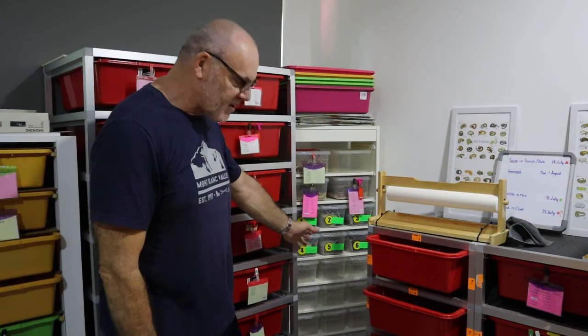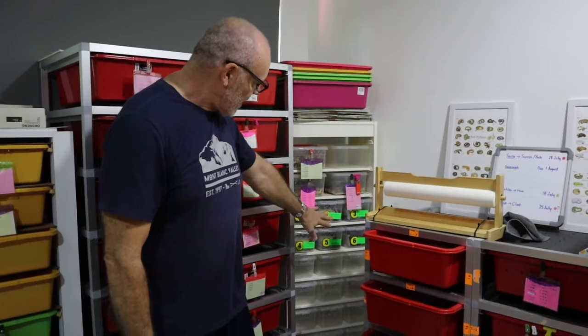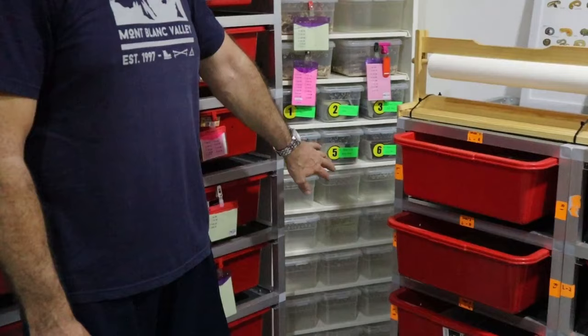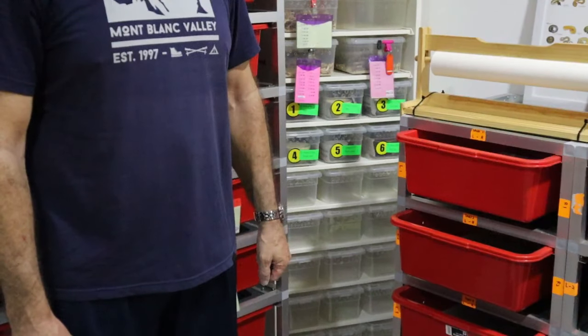Hi guys, Rob from Royal Bowls. The first clutch of babies has shed out and we're going to set them up today. This is my hatchling rack tucked away in the corner. I've pre-prepared some tubs but I'm going to show you how we set the babies up, and we're going to get a close look at them because I've got some really pretty babies to show you. So let's get after it.